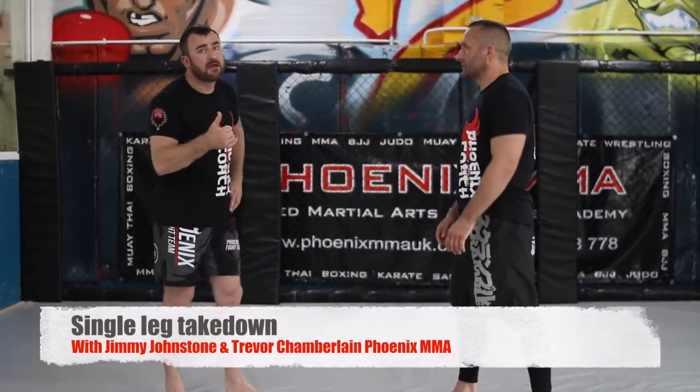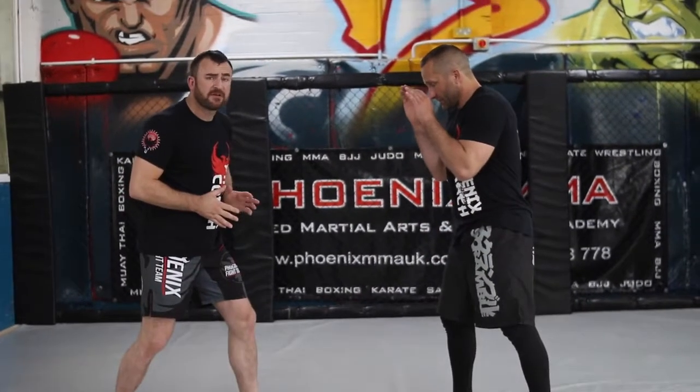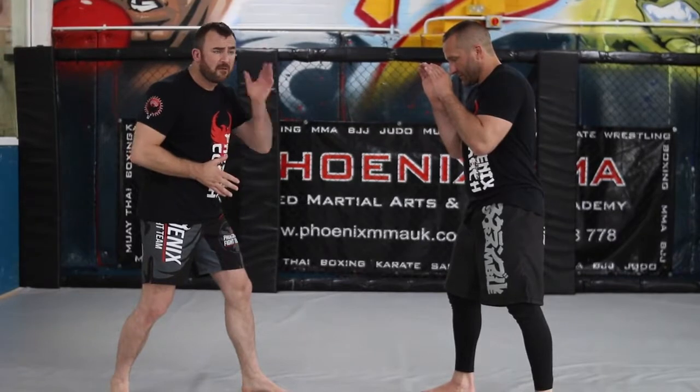Okay, one by six, you're going to take down. So I'm going to make a penetration step again. This time I'm going to step on the outside. My ear gets to the belly.